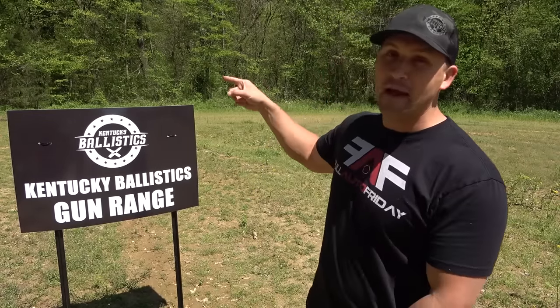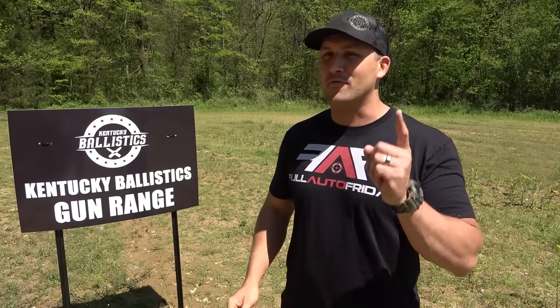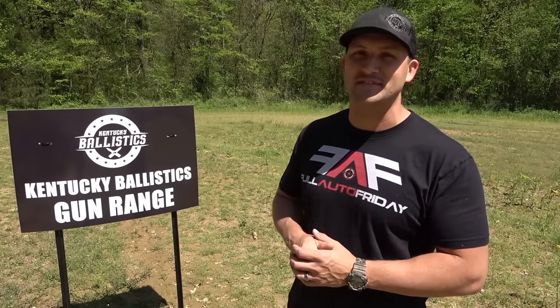I've got it hooked up to Spanky our Ballistic Gel Dummy over there. We're going to see how it holds up against some full auto fire, but real quick let me tell you about today's sponsor.